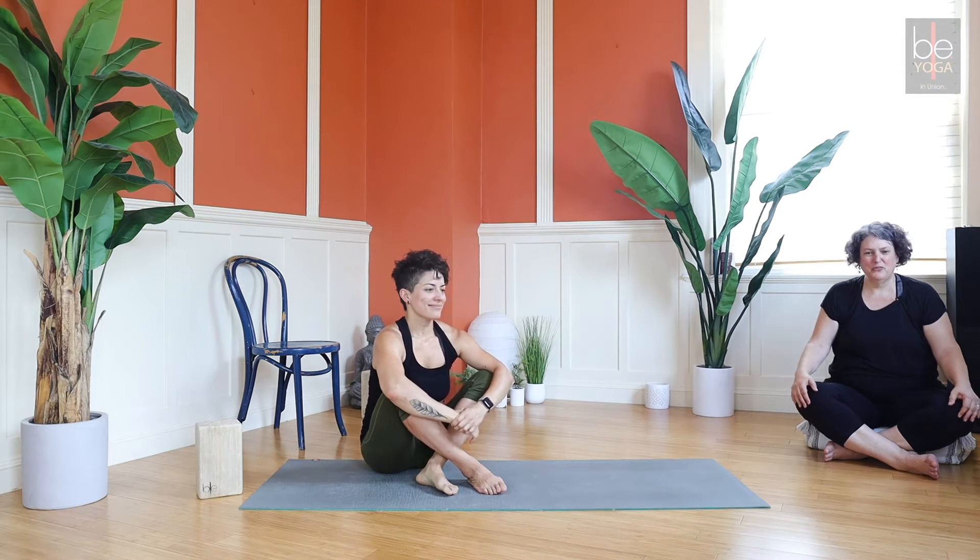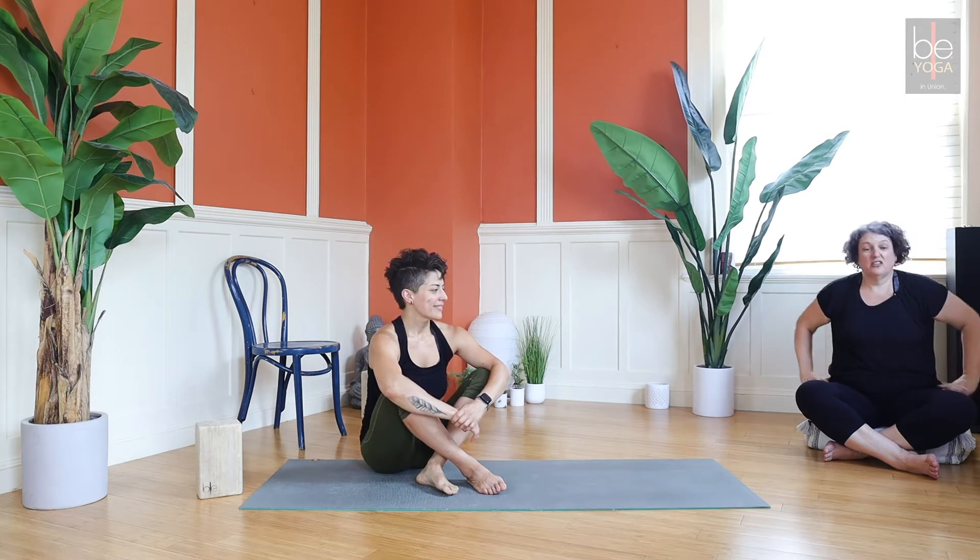Welcome to day two of your introduction to yoga. Nancy and Pamela here — today we're going to work on hip flexion and extension, so moving your legs forward and back, like the kinds of things you do walking.